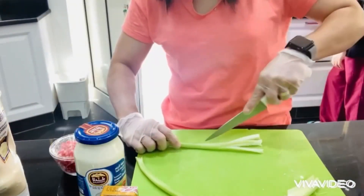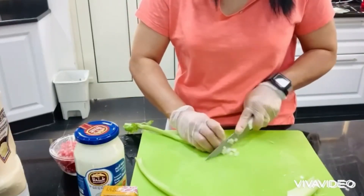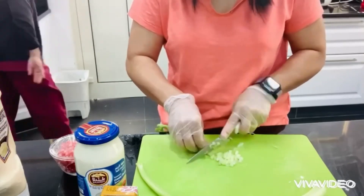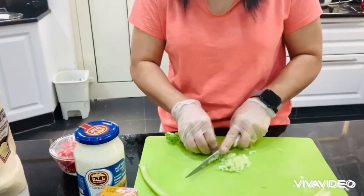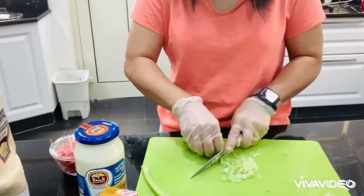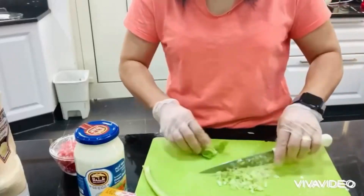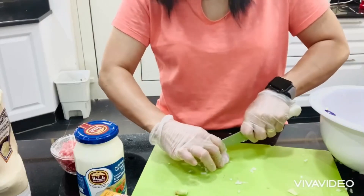We are going to add some stalks of celery, cut into small pieces. I love this sandwich so much. Then we are going to add a small red onion, also cut into small pieces.